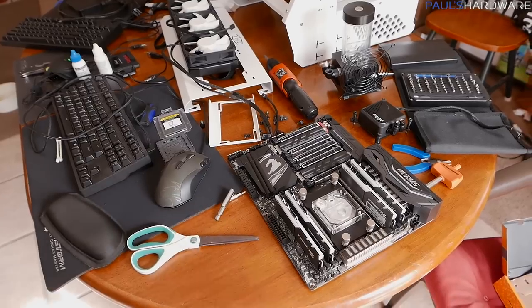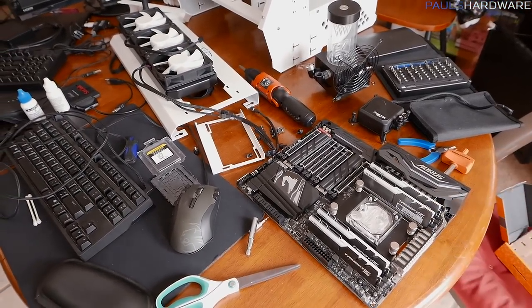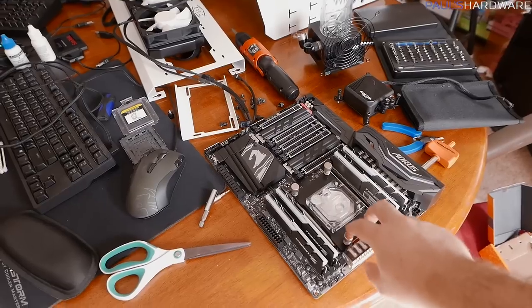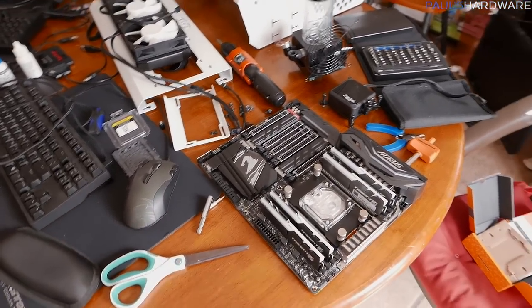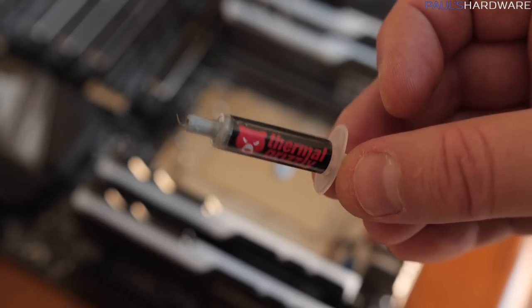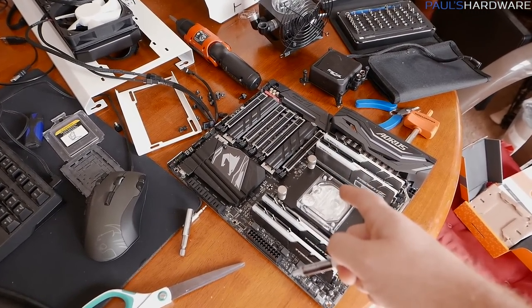Mounting the unit itself is also not too challenging at all. Thankfully, the Threadripper TR4 socket, just like Intel's high-end desktop socket, has a backplate that's pre-installed. So it's just a matter of tightening down the four thumb screws after you've applied thermal paste. The thermal paste provided is nice — it's called Thermal Grizzly — but I used the entire tube on this one application, and I'll see when I take it off if it actually got enough coverage.